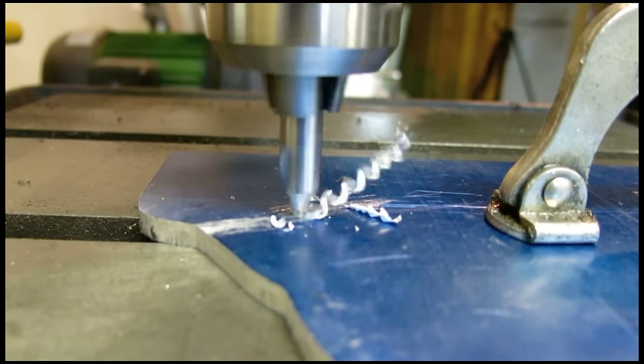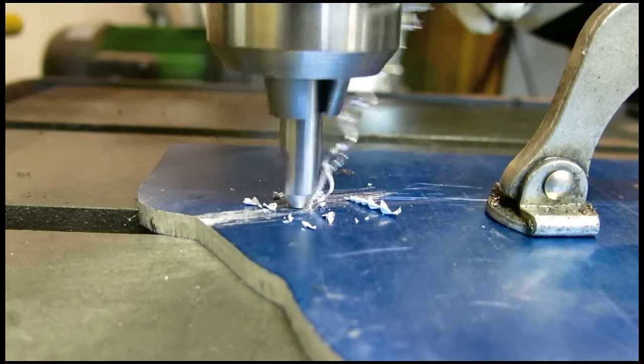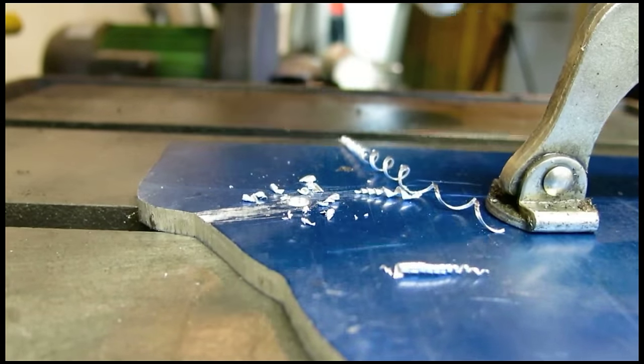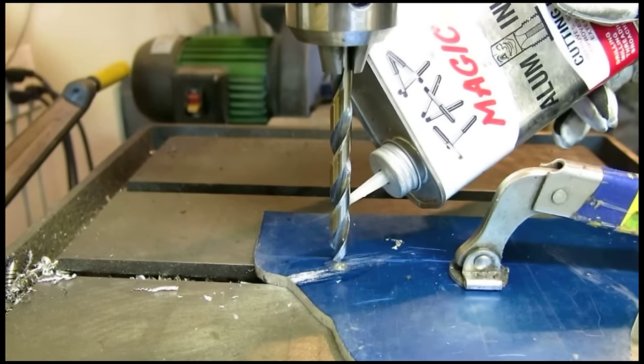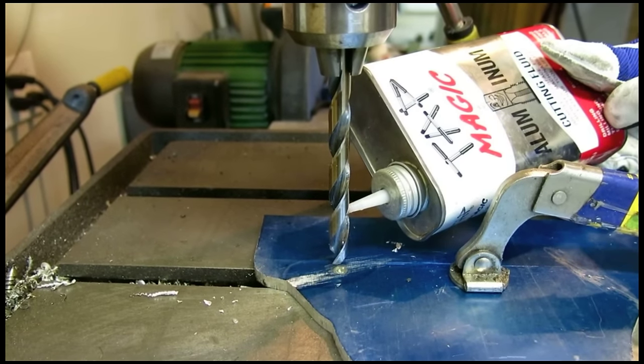The centering drill bit doesn't need to go all the way through. This is just providing a tapered hole at the beginning of the aluminum to guide the drill bit. Before we drill the hole, I'm going to coat the bit in Tap Magic. This stuff is awesome for saving your drill bits, taps, and dies.